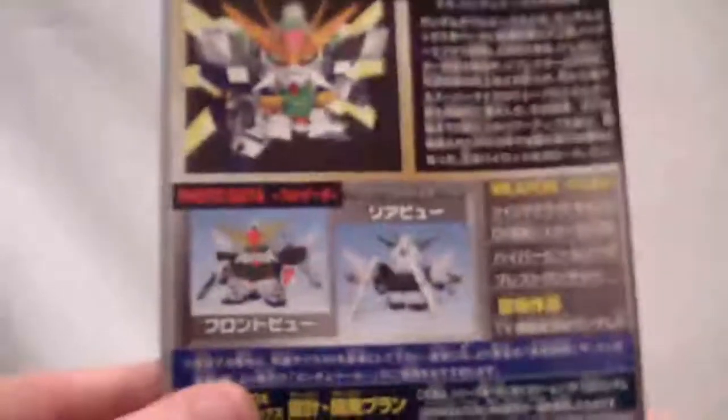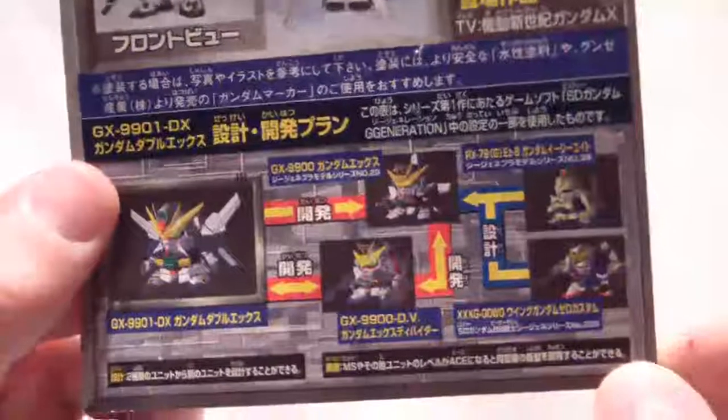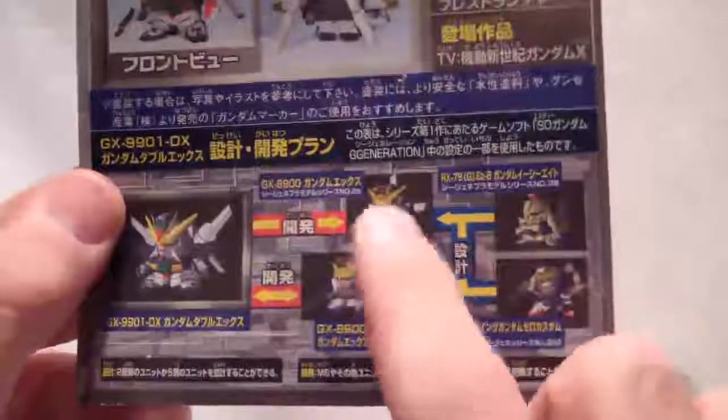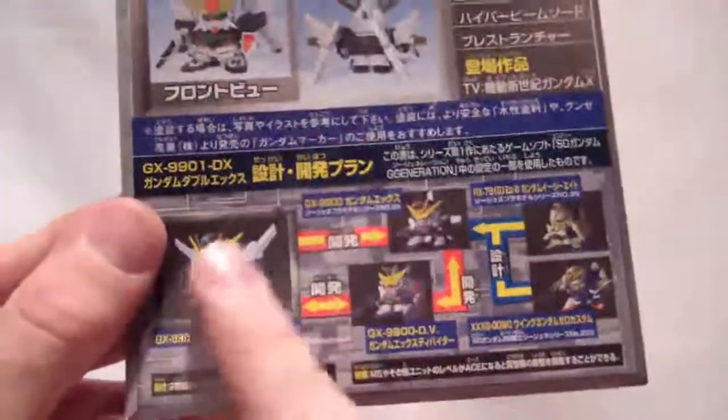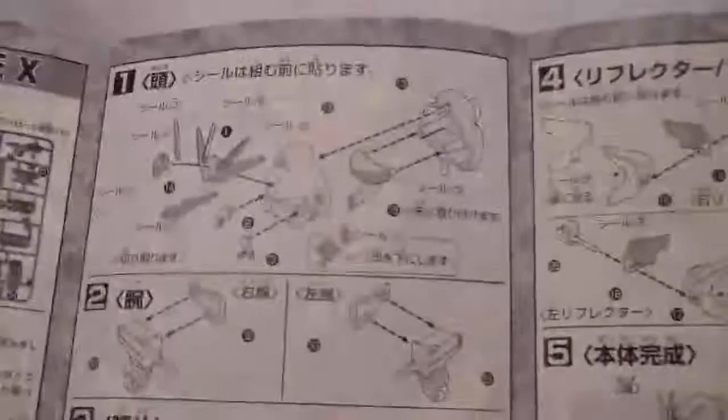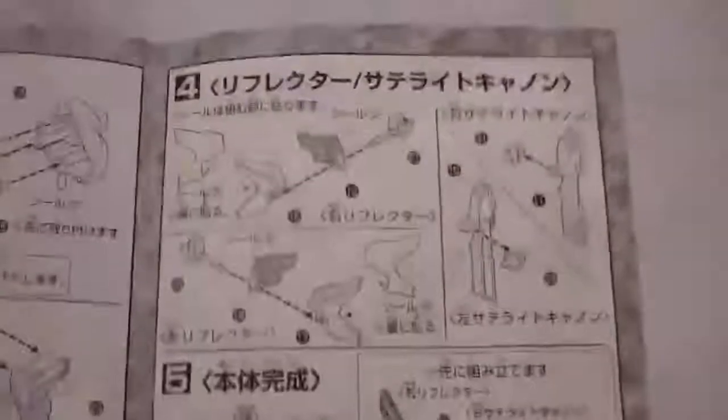Here we have our little manual with the same picture again. On the back we have the front and back view of the XX Plus, talking about the Gundam XX. Then we have our little evolution chart here — with the EZ-8 and Wing Zero for the Gundam X, the Divider, then the Gundam XX down there. Here's a picture of the three runners you'll get. And then it talks about how to put the satellite cannons in, and just very basic assembly.